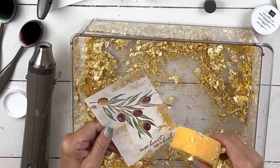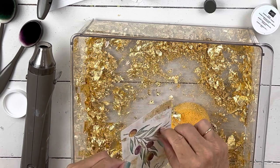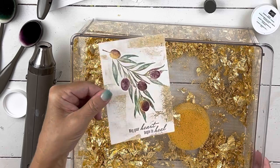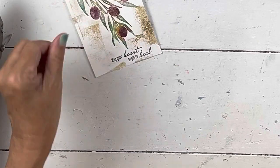Especially since I made this a sympathy card, I don't want them reading the sympathy and then coming off looking like they just went to a party. I think that's beautiful — super, super pretty. We're almost done because there's no die cutting on this card.